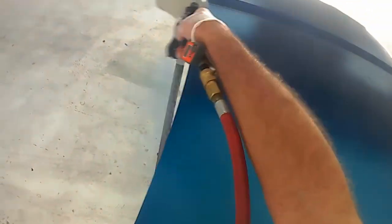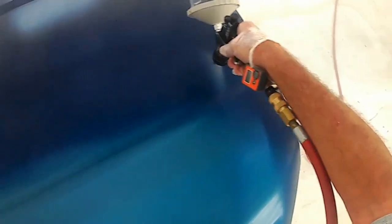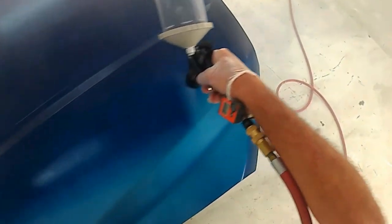I'll step up the pressure a little on the second coat, and the third and final coat — if the third coat is the final coat — I'll spray the base coat at about 20 to 22 PSI. You might not be able to tell in the video, but I'm triggering the gun at the end of each pass.